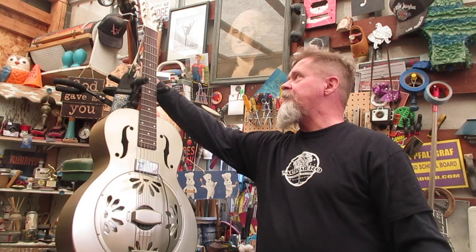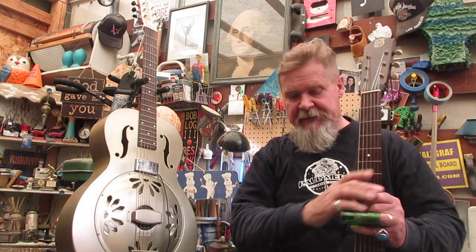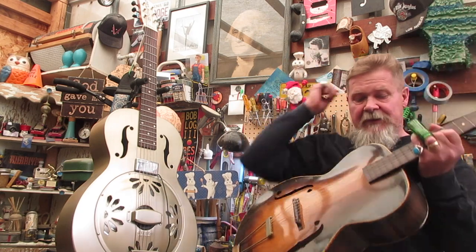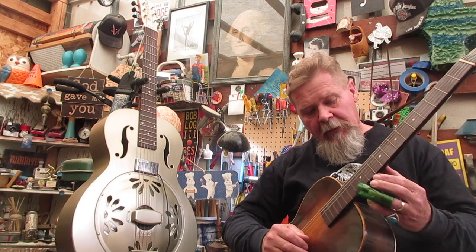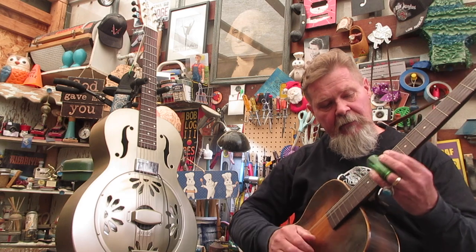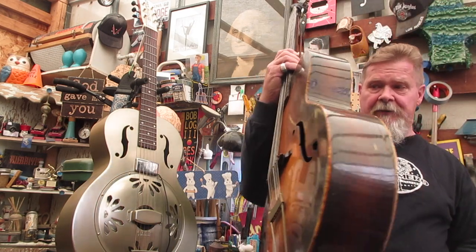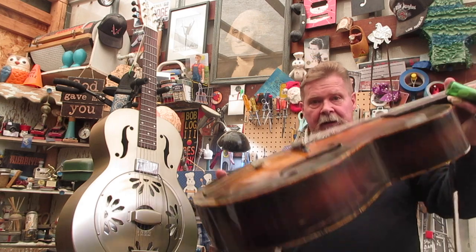There was another option besides a flat top or steel-body acoustic back then — an arch top guitar like this one. Remember, there were no pickups and no amplification. This arch top will project fairly well too, not quite like a steel body, but it's an arch top with a trapeze and a floating bridge. And look at this — it has a Bakelite bridge, not a wooden rosewood bridge.